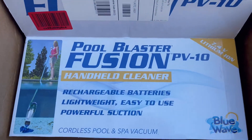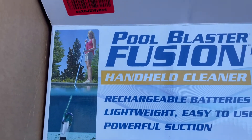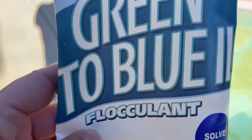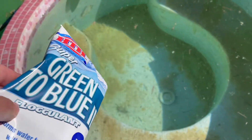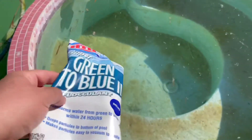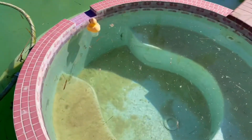Today we're doing the unboxing of the Pool Blaster Fusion PV-10, a handheld cleaner for the pool. Why do we need a handheld cleaner? Because, like an idiot, I used flocculant to clean up the gunk from the pool. Flocculant needs to be vacuumed after — it clumps up and you have to vacuum it out, and you can't run it through the regular filter. It'll clog up the regular filter, which this hose works on. So we're gonna hand-vacuum this out, because we put flocculant on before reading what flocculant actually is.